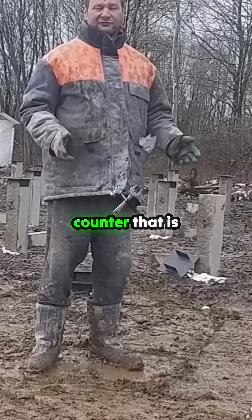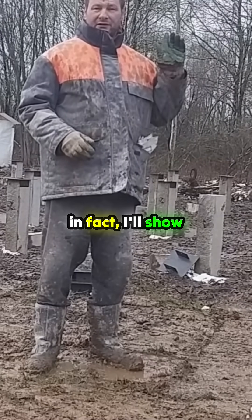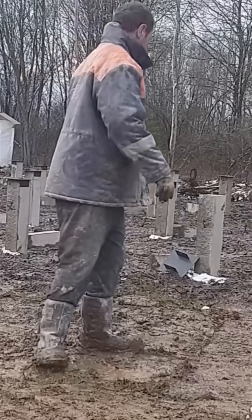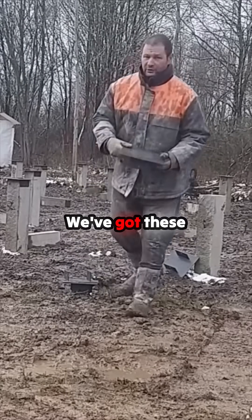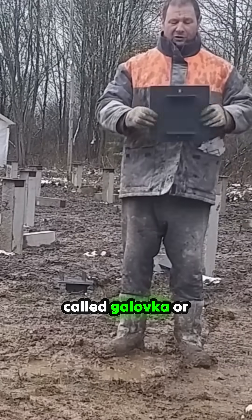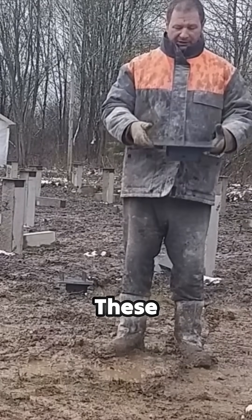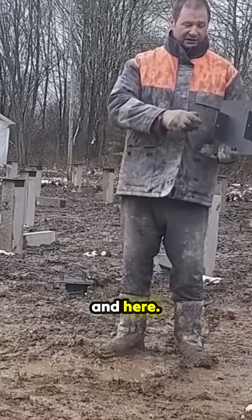So because of that, the way we counter that is with these caps — in fact I'll show you one. We've got these caps called Golovka or Plastina. These caps go on top of the pile and they're put in with anchors here and here.